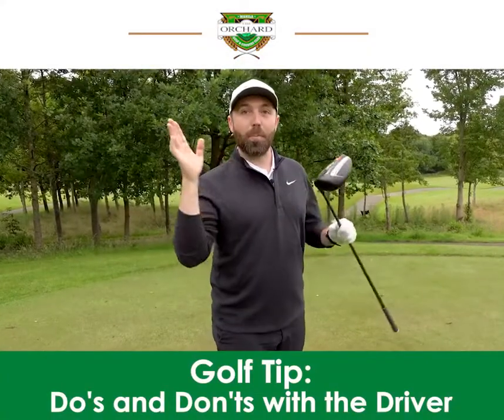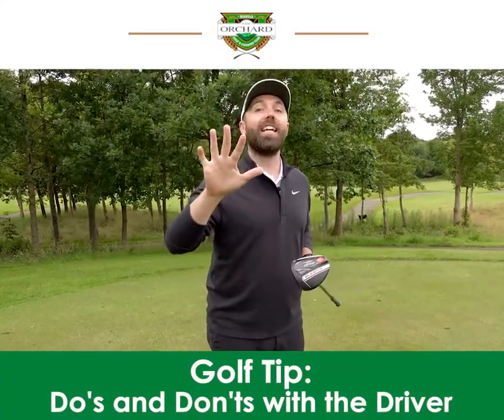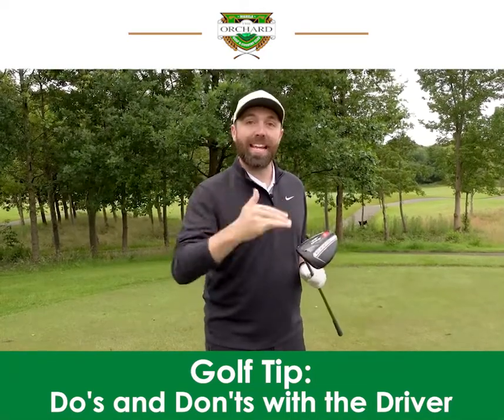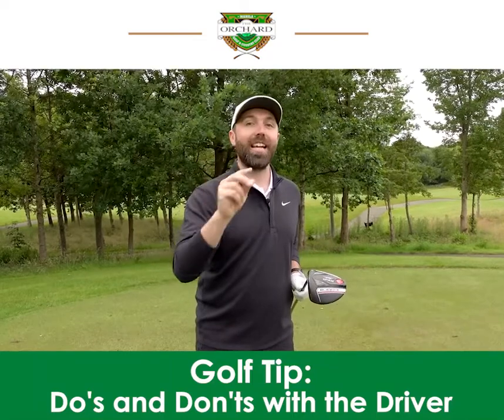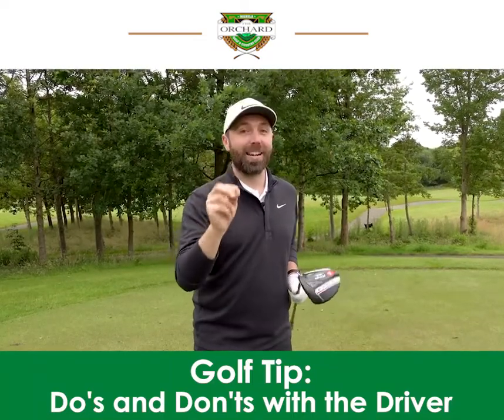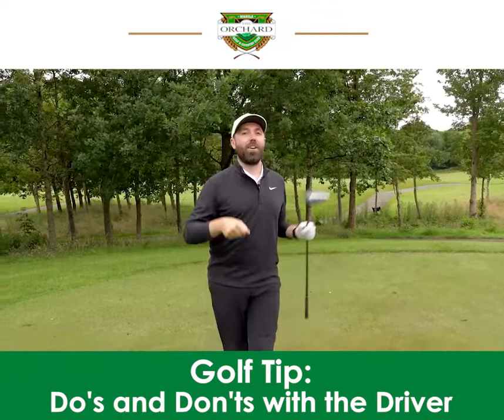I'm going to show you how to hit driver much better by showing you five things you should not be doing when hitting the driver. I'm going to show you things that you should be doing and also stay tuned to the fifth one because I'm going to test myself live on this video.